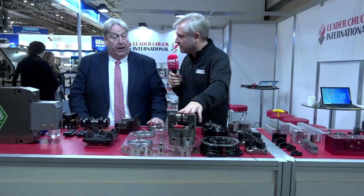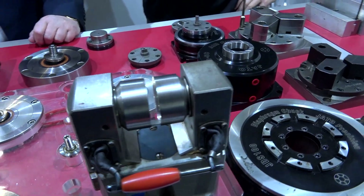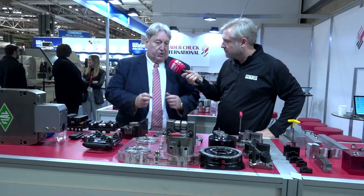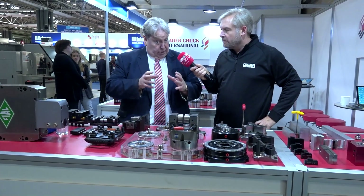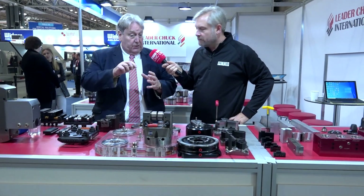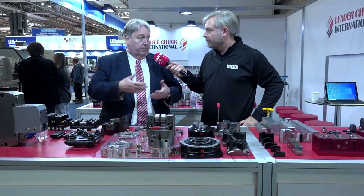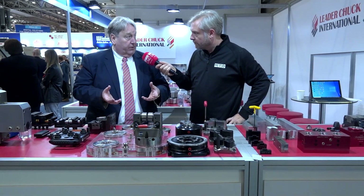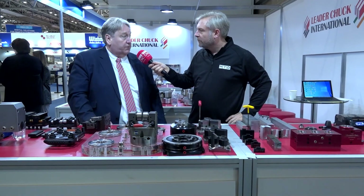Zero point — and this is our two-jaw indexing chuck. We do a suite of two-jaw indexing chucks — either manual clamp and manual index, or power clamp and power index. They're self-centering. A lot of indexing chucks have one fixed jaw and one moving jaw, but we chose the self-centering route because it makes the best of any casting or forging. You machine the first face, pull the handle and turn to the second op — which might be 90 degrees, it might be five degrees. Our biggest customers are valves and pipe fittings.